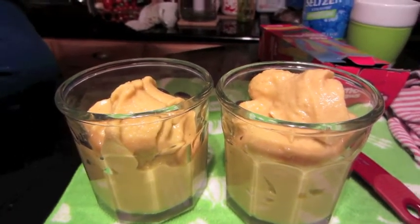This smoothie is a winner — when you use all the mango it makes it so thick!